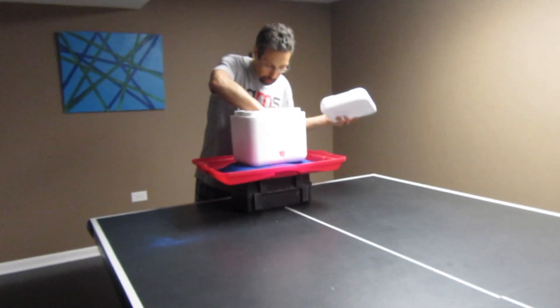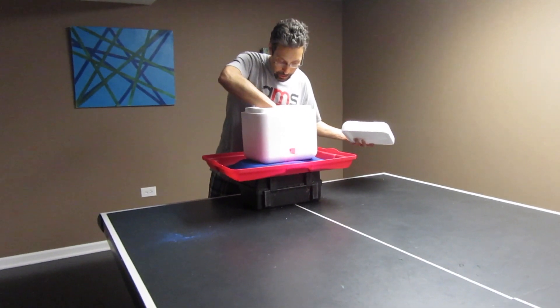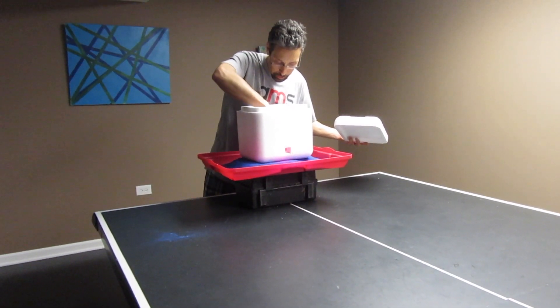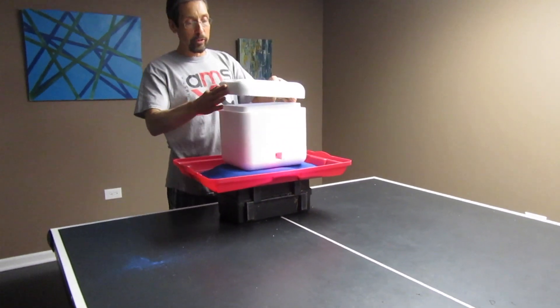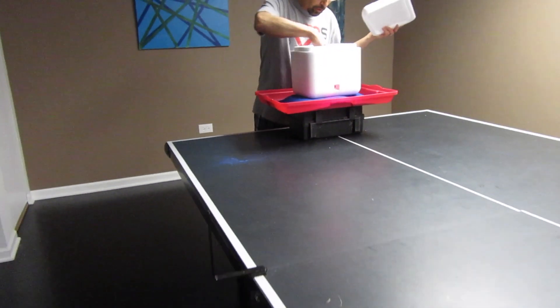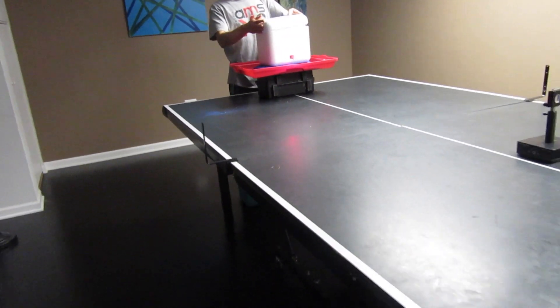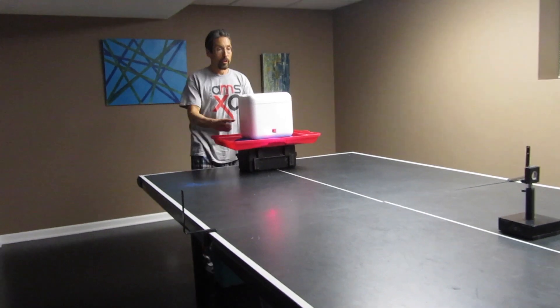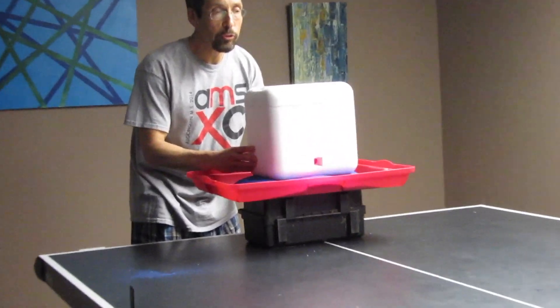I'm going to turn on the music here. We're going to turn it on here, so you're going to hear it through the box. Of course, in a real building when it's very well insulated, you're not going to hear the music from the outside.